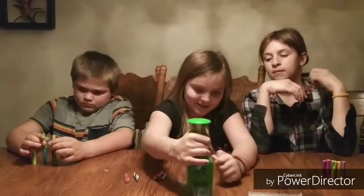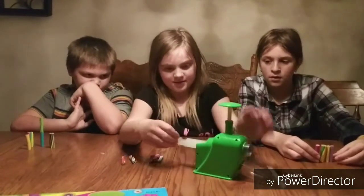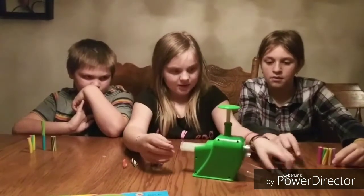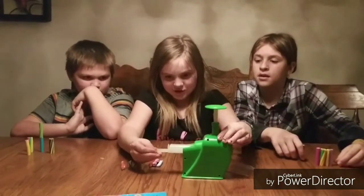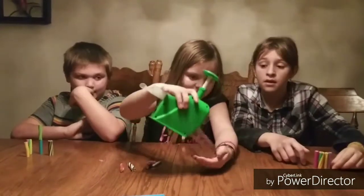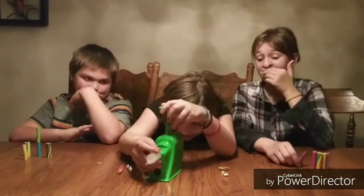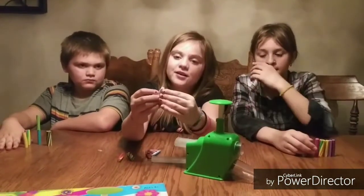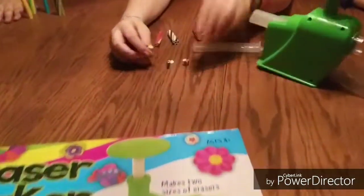This is the guide. First you put this piece in, then you put your eraser in, then you use this thing to push it and it should stop. It worked! I love these erasers. I think this one got too big — look at the comparison to this one. I think that one's a perfect size.